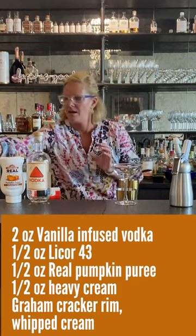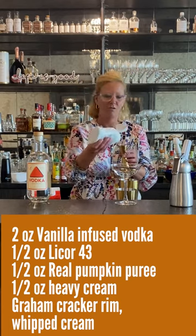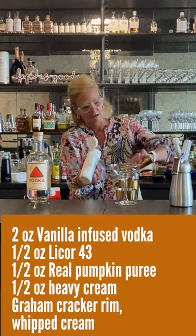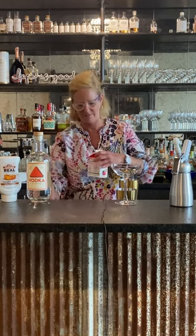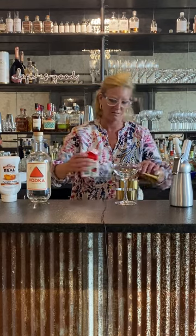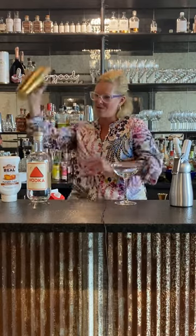And then I'm going to use this real pumpkin puree — this stuff is magic, it makes my life just so easy. I'm going to use a half ounce of this. Just because I wanted to make it a creamy martini, I'm going to use a little heavy cream — a half ounce of that. I don't need it too fattening! I'm going to shake that up.